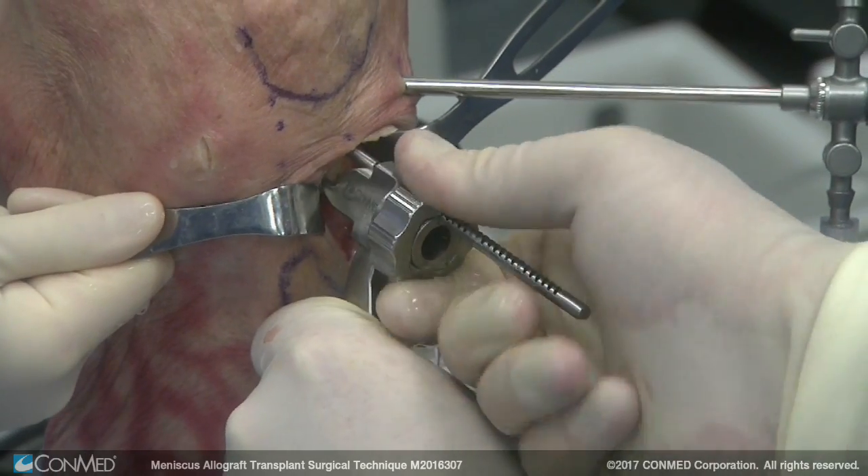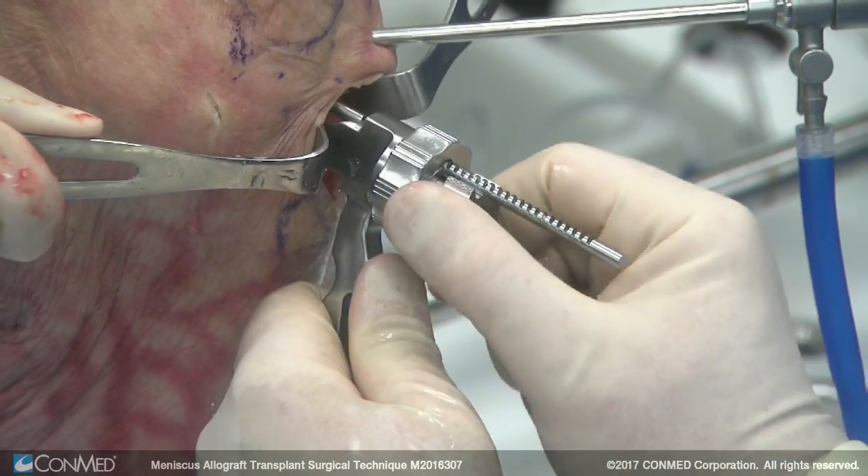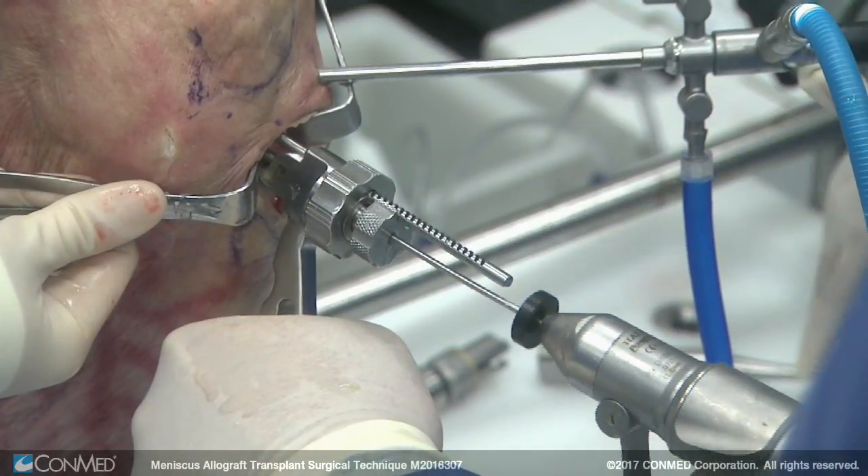We lock that down. The nice thing about this system is that it is fairly reproducible. We put the guide pin in — here's that guide pin to set depth.